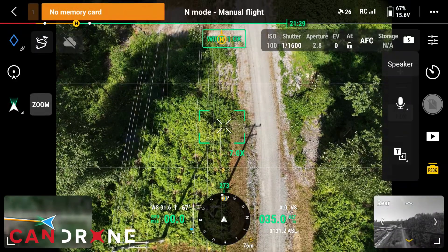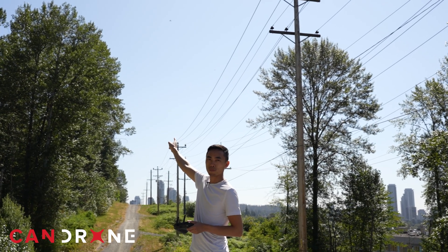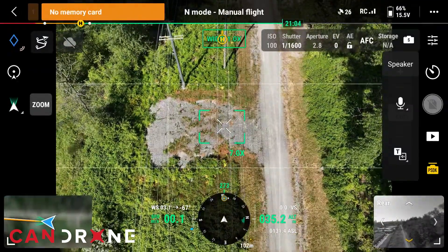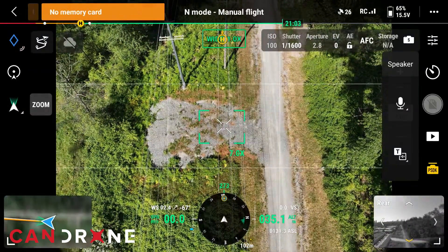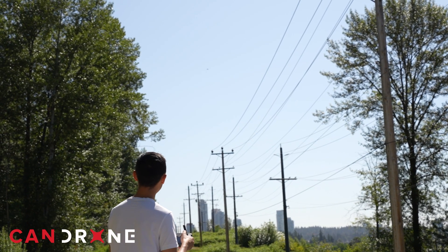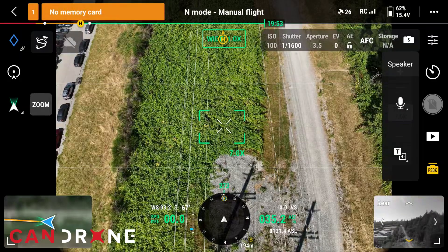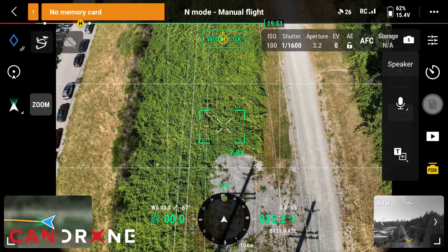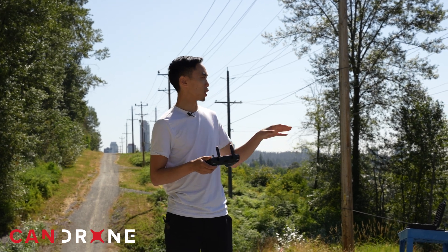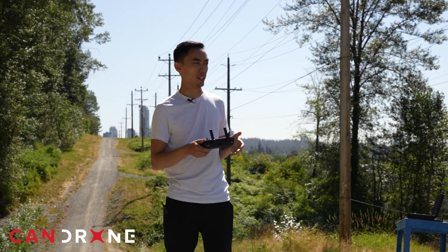You can see the drone right up top there above the power line. We're going to continue to go further out until we can't hear it. Right now we're about 100 meters out at about 35 meters altitude. There is a lot of industrial noise around here, but I can still hear the voice just fine.